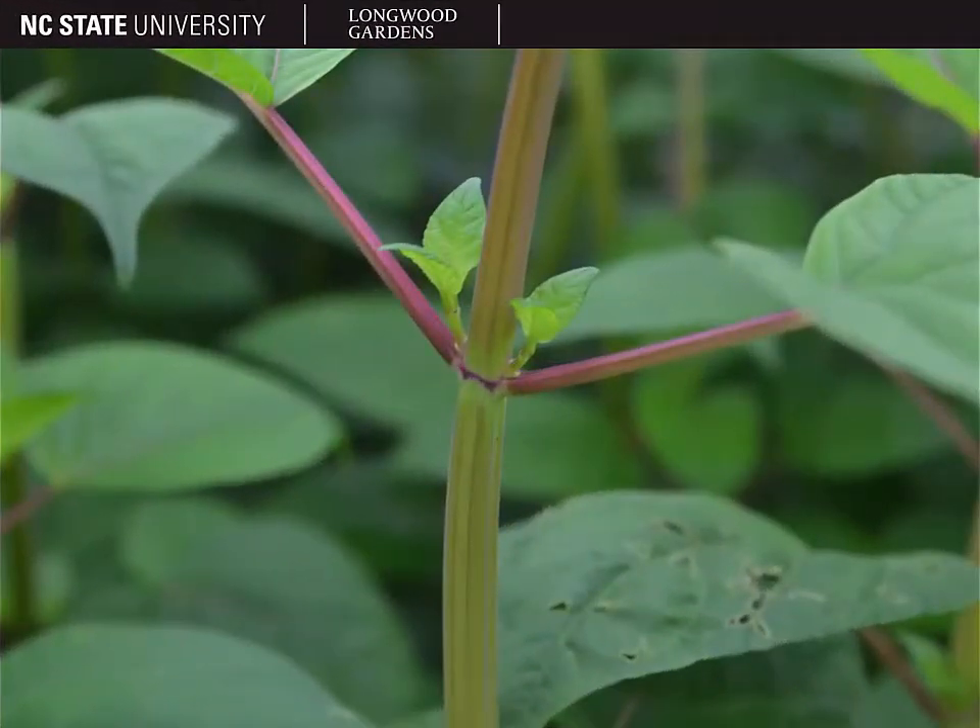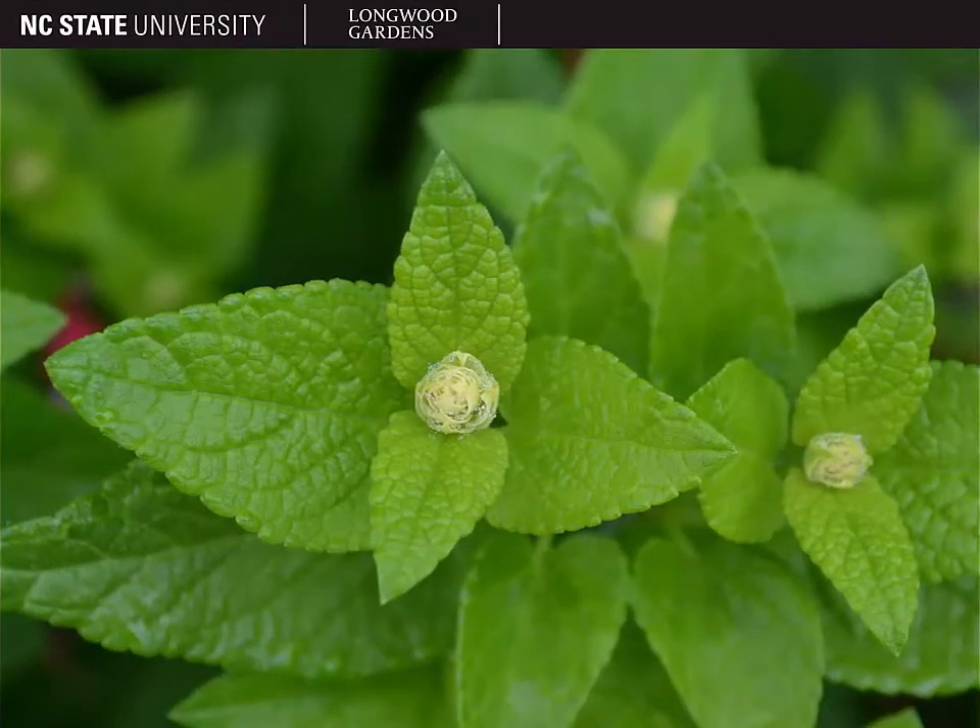It is in the mint family, so it's going to have some mint family traits. It has opposite leaf arrangement and square stems. Here you can see that not only do we have opposite leaves, but we have two new shoots with new sets of opposite leaves coming out at that same node — that's common to see on salvia.